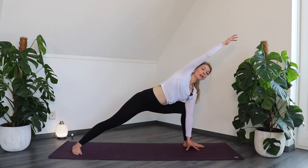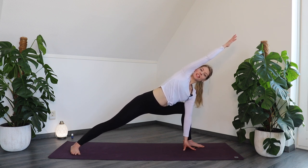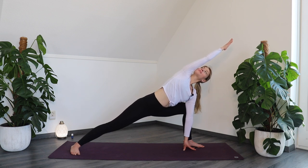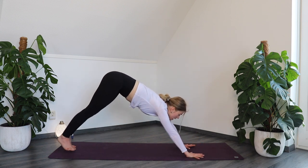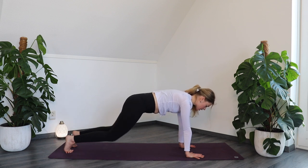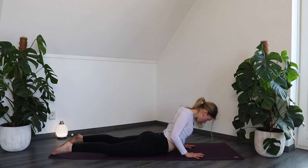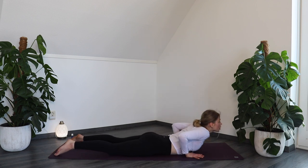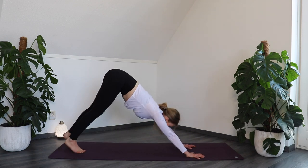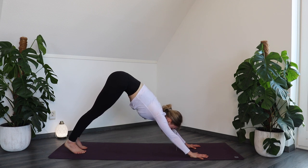If you like, you can also grab a block to support your left hand. Make sure you have that straight line from your toes to your fingertips. Breathe in. On your out-breath, place the hands back down on the floor and step back into plank pose. Be strong here — breathe in. On your out-breath, bring the weight forward, lower down on the knees, bring your chest in between your hands with forehead on the floor. Breathe in, lift up into cobra, and breathe out — curl your toes and push yourself back into downward facing dog. One more deep breath in and out.